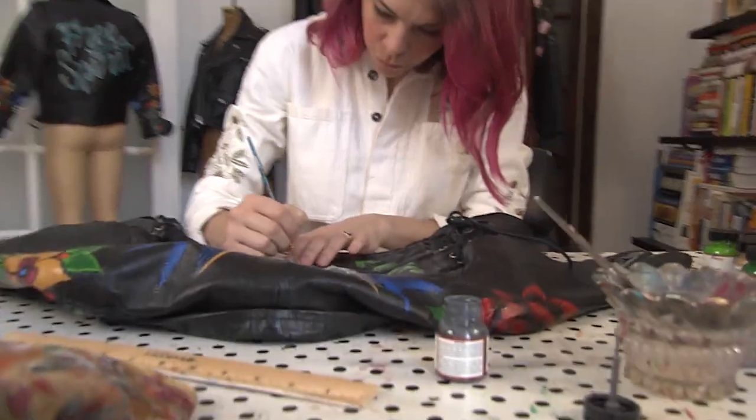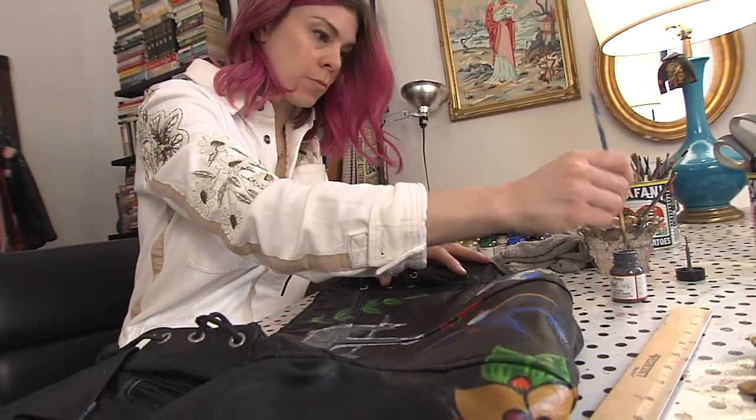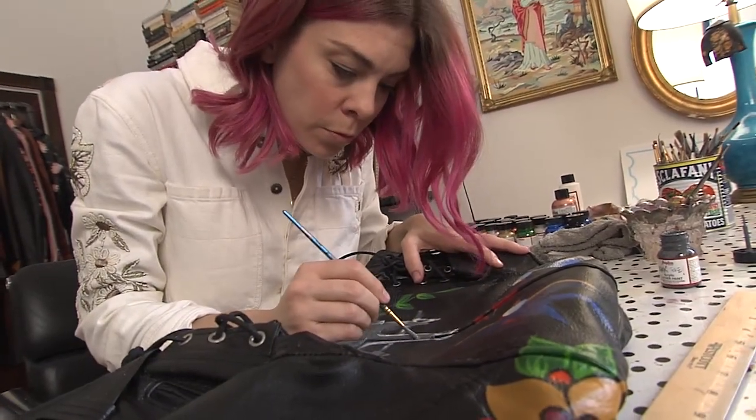My advice for anyone wanting to get into design is practice. I'm not a professional — I did not go to art school. All I have is a lifetime of putzing around arts and crafts, and I happened to find something that people responded to. So it's really about practicing your craft and then finding a way that you can share it with other people.